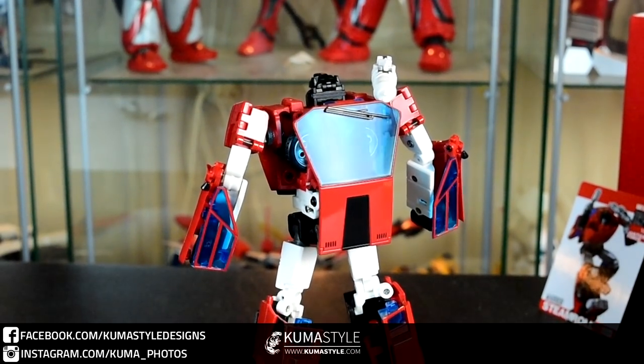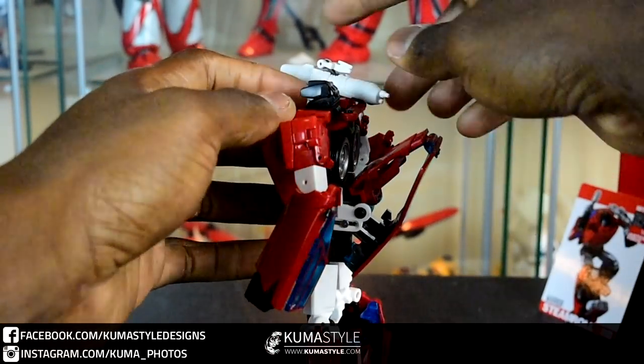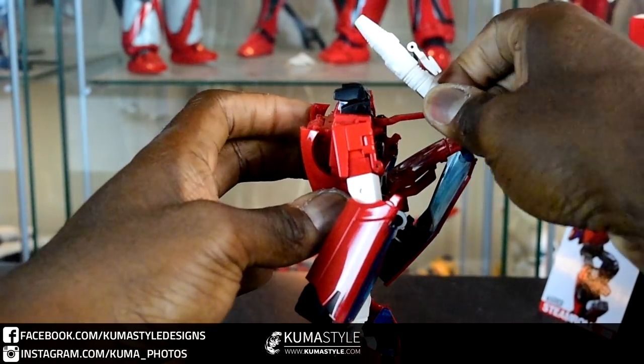Taking a look at some of the gimmicks. The shoulder cannon here — you can actually change it from side to side; it's just on a swivel. Side to side, easy as that.